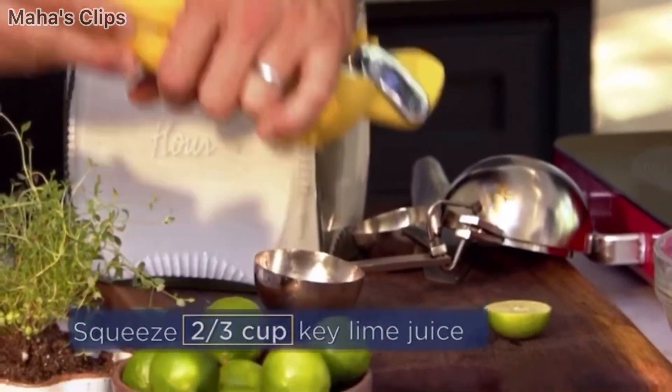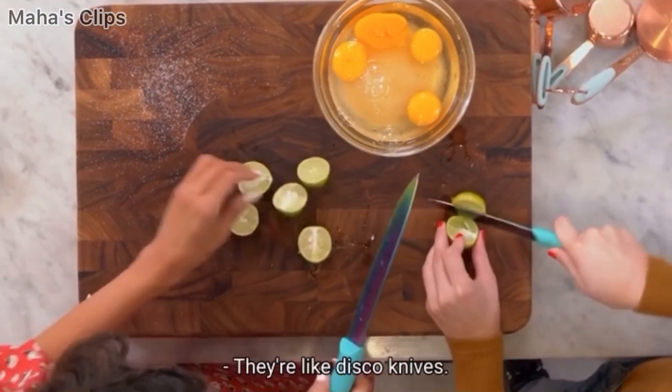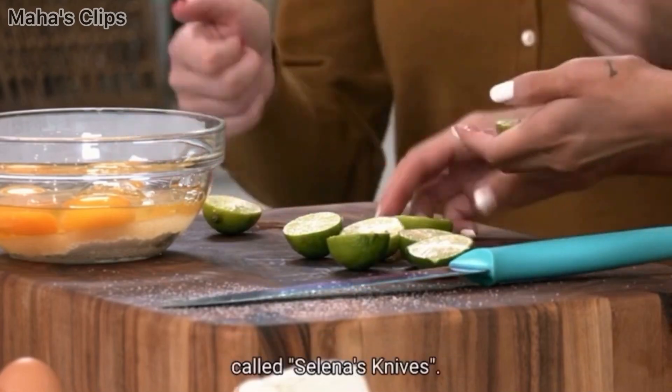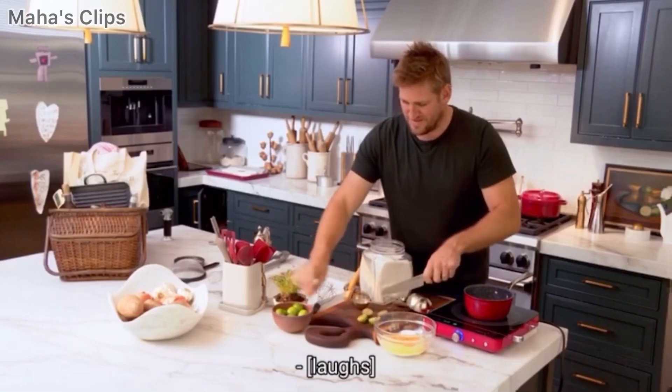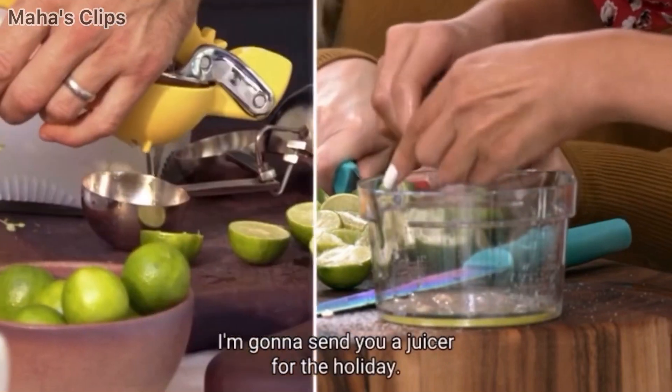Do you want me to help you? Yeah. I like the knives. Aren't they great? They're like disco knives. Someone from last season, they made an Instagram account called Selena's Knives. Oh, wow. You're going to do it by hand?